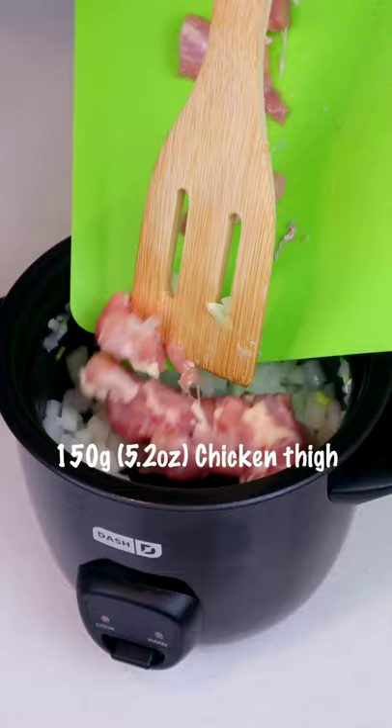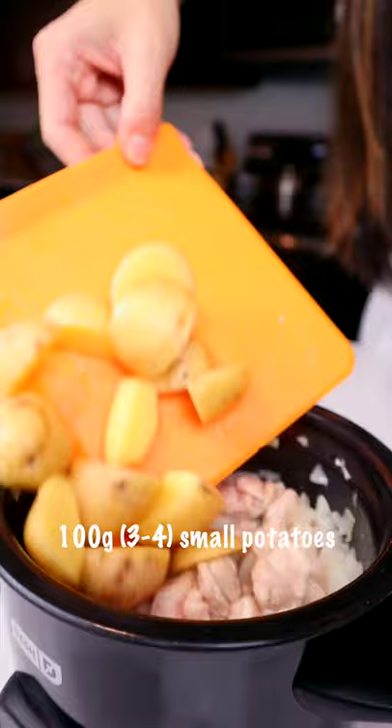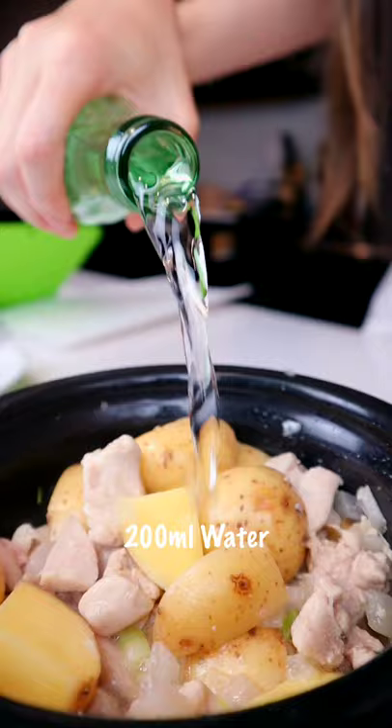Grab your potatoes and drop in. Stir fry everything together. Grab your water and add in the rice cooker. Now we close the lid.